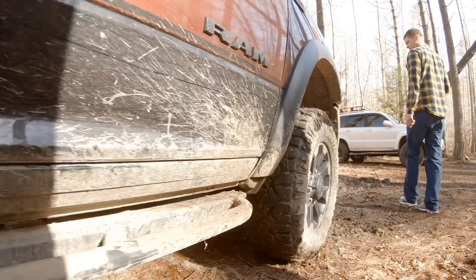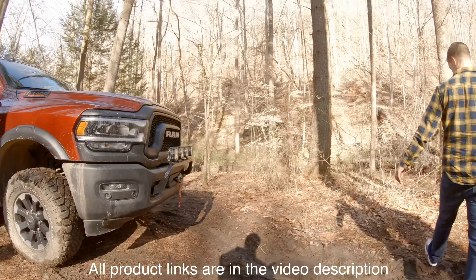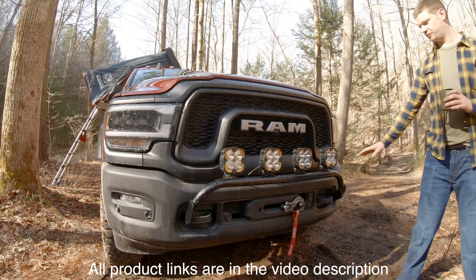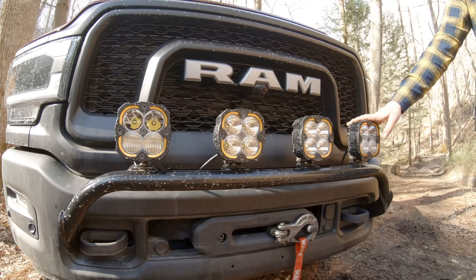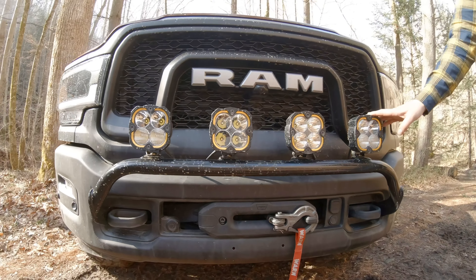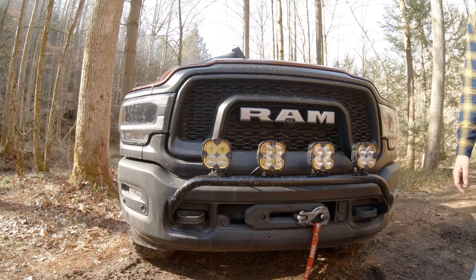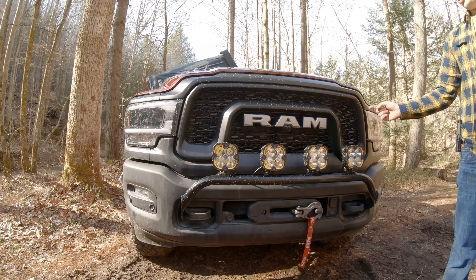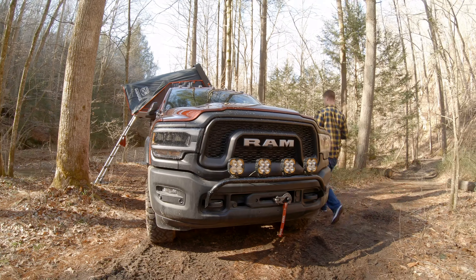Moving along to the front, one of the most recent adds is the Randy Ellis Light Bar and the KC Flexera 4s that were just recently released. For these, I went with two combo beams, one on each outside, and two spot beams in the middle. For a power control module, I took Trail Recon's advice and went with the S-Pod Bantam power control module. We'll pop the hood real quick and take a look at it.